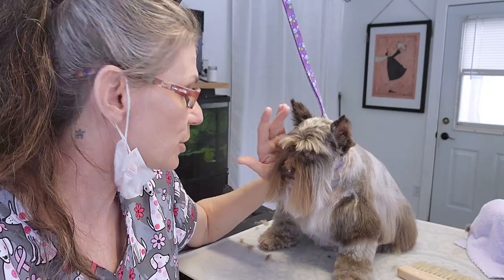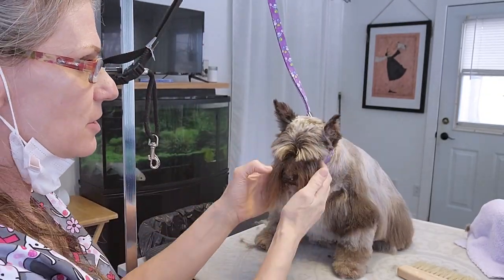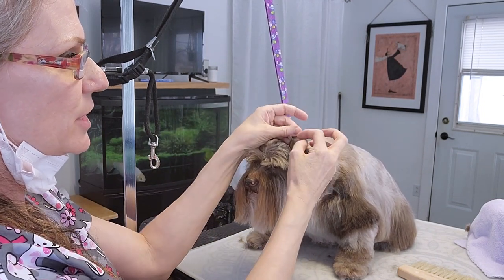I'll show you how I groom her little face. First I start off with shaving the top of her head, shaving her ears, and shaving the inside of her ear here.